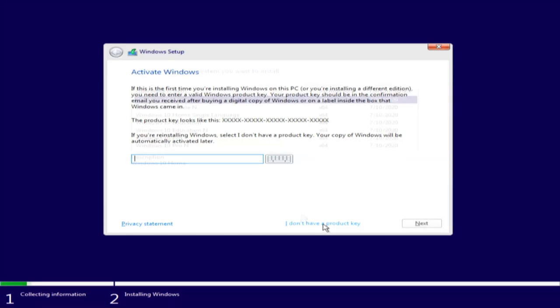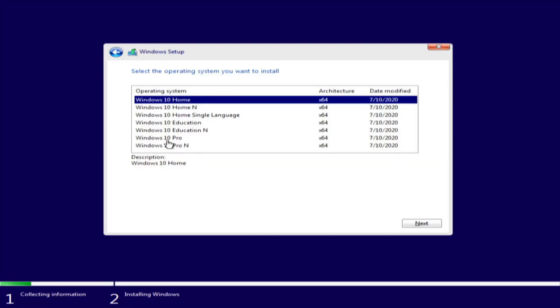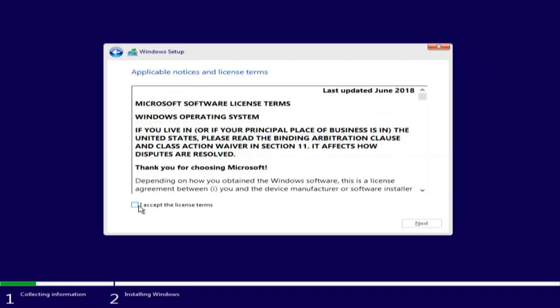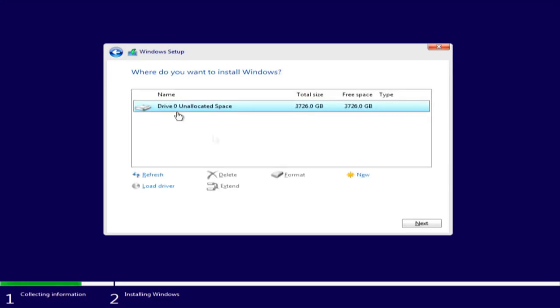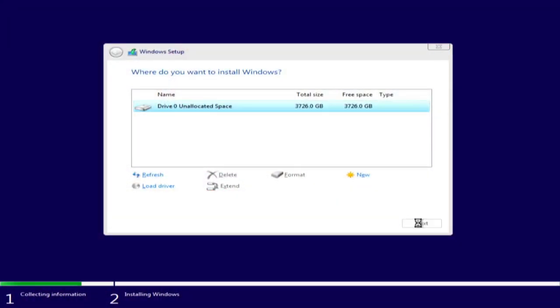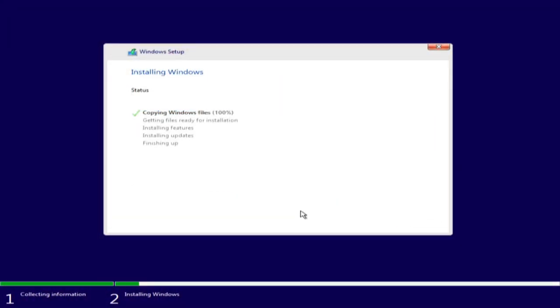We are going to pick Windows 10 Pro - after all, this is a Threadripper 3. Windows 10 Pro, next, accept the EULA, next. We're doing a custom install, Windows only. It sees the drive. All we need to do is click next because we're working with native chipset support, which is why we see the C drive. We click next, it will create one large partition, and away we go. Collecting information, installing Windows, copying Windows files, getting files ready for installation.